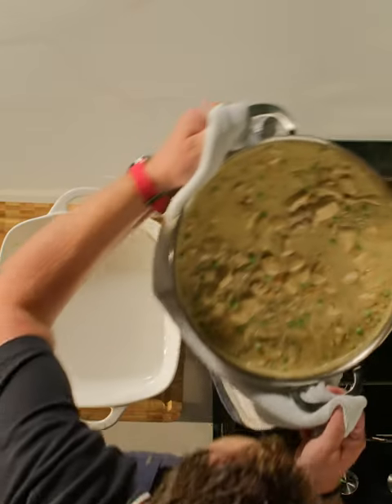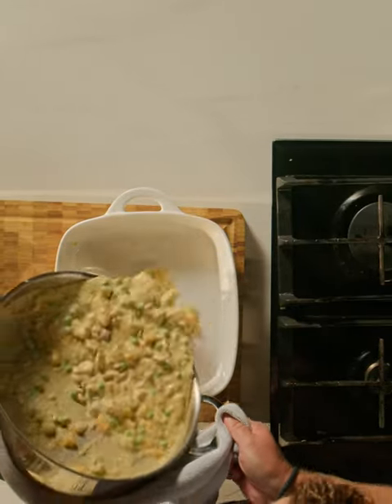So that's it ready — it's slightly thickened. Now at this stage what you can do is serve it with some cooked pasta, a little bit of rice — it's delicious. Or what we're going to do is turn it into a lovely pie.